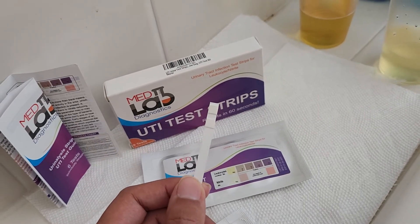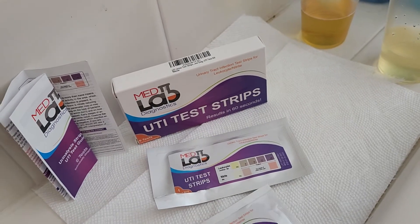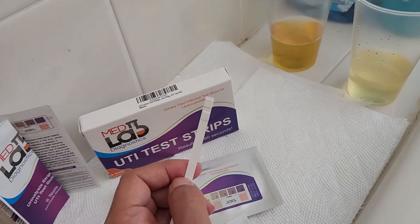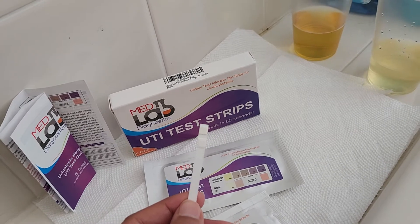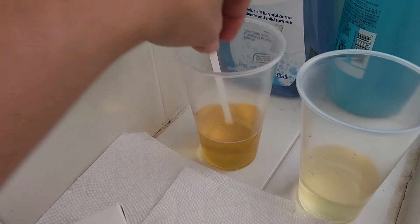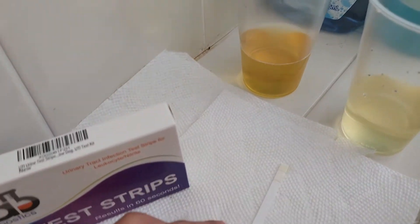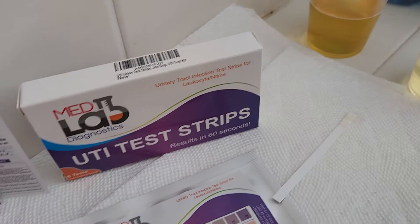If you see any sort of purple color on the strip when you first take it out of a brand new pack, then that means the strip has gone bad and you need to get new strips. So just check to make sure it's white before you start, and then we're going to go ahead and dip the first urine and lay it down. You get the results for this in 60 seconds.